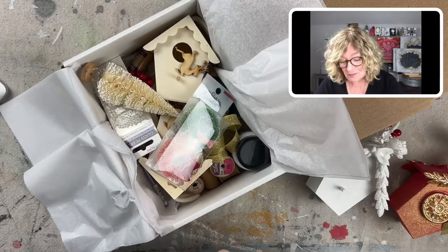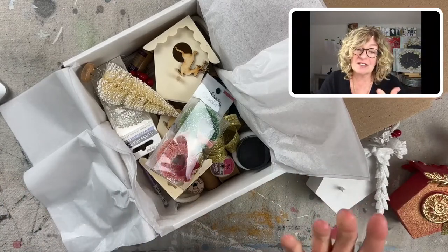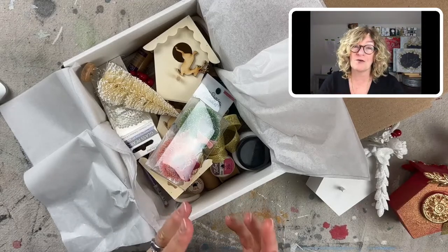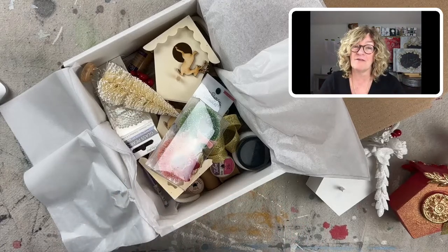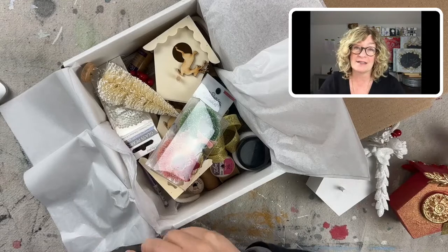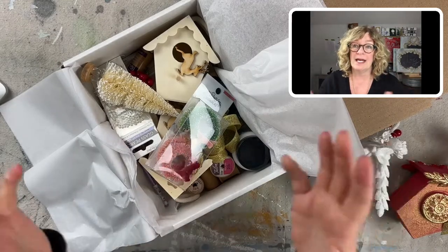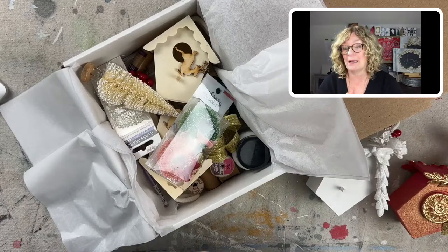Aren't those cute? All right, let me show you. They're just — somebody new took over Miss Mustard Seed and they have new formulations and new stuff. And a lot of the stuff I've been trying to order, it's just been out of stock. But I'll go into the Surface Anthology membership group and tell you guys about it so you know what's going on.